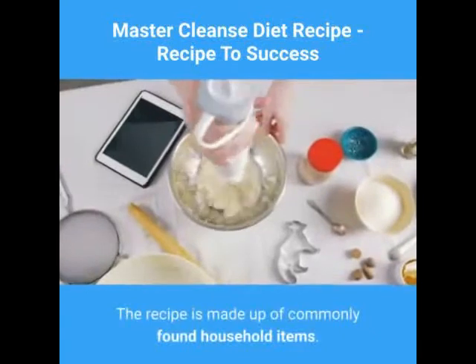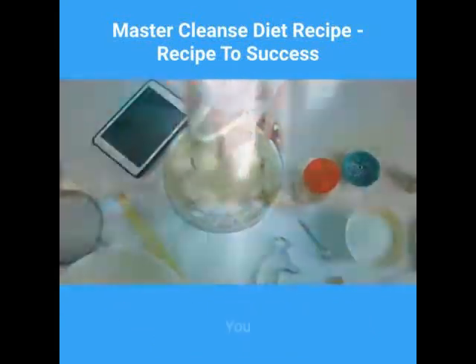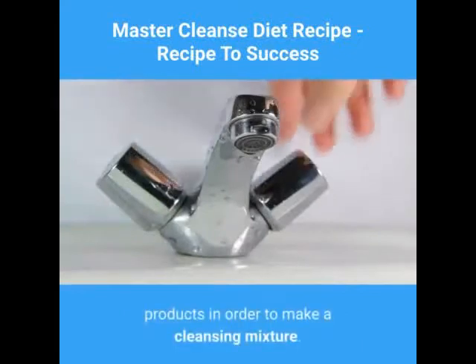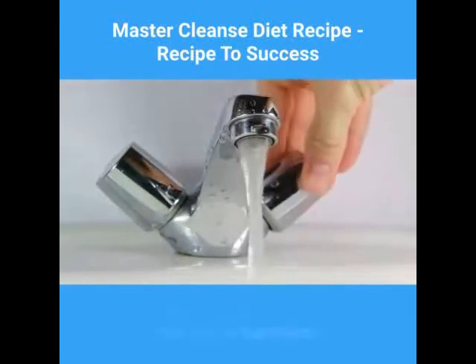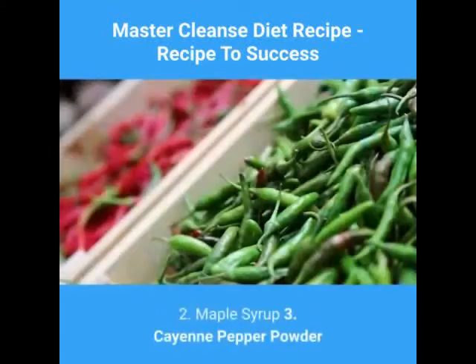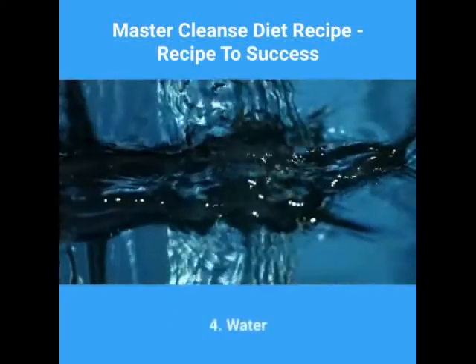The recipe is made up of commonly found household items. You don't need to buy any difficult-to-find products in order to make a cleansing mixture. Here are the ingredients: 1. Fresh Lemons. 2. Maple Syrup. 3. Cayenne Pepper Powder. 4. Water.